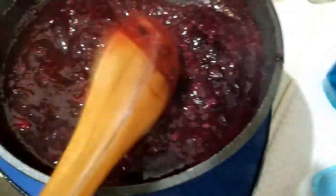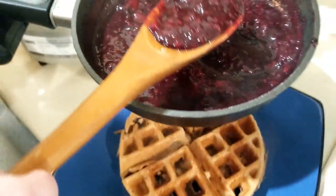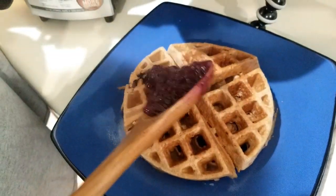Okay, this is all done, and you can see how thick it got. It boiled for quite a while - about 10 minutes. So you need to just let it boil until it gets thick, and now I'm going to pour it over our waffles we just made.